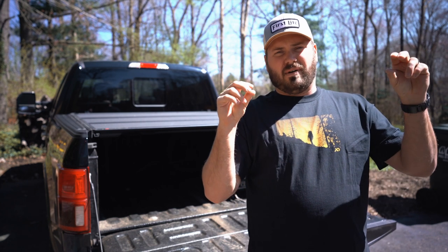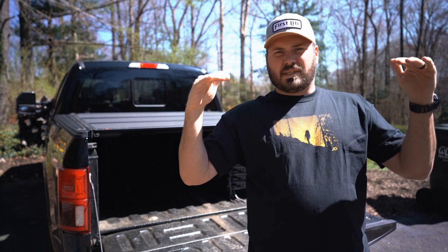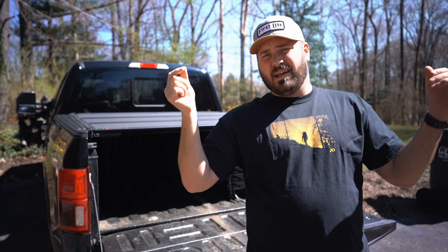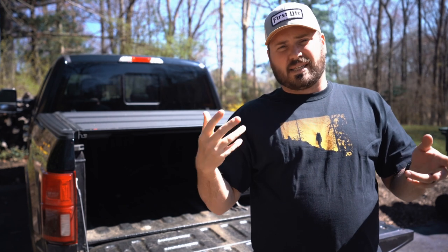I have a bubble level on the arrow itself and I'm making sure that it's perfectly level. Once I have the arrow where I want it, I'm going to make sure that if the bow has a D-loop or nocking points already on it, that they're in the right spot. Now that the arrow is exactly where you want it — level and running through the proper part of the burger hole — it's time to time the rest.